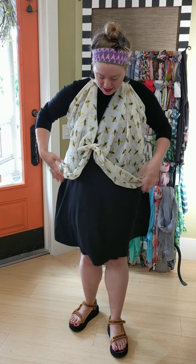So yeah, that's our cute little scarf tutorial for summer! If you see anything you love, let us know. There are lots of beautiful scarves online that you can do so many things with. If you have any questions, call us or email us. Have a great day!